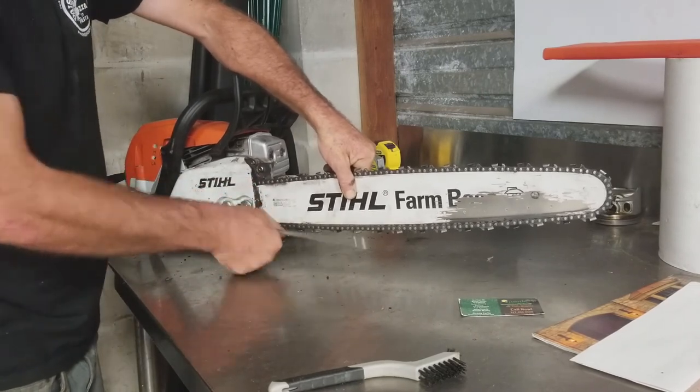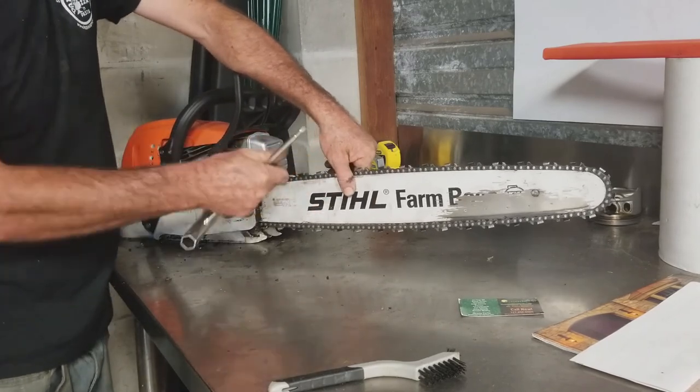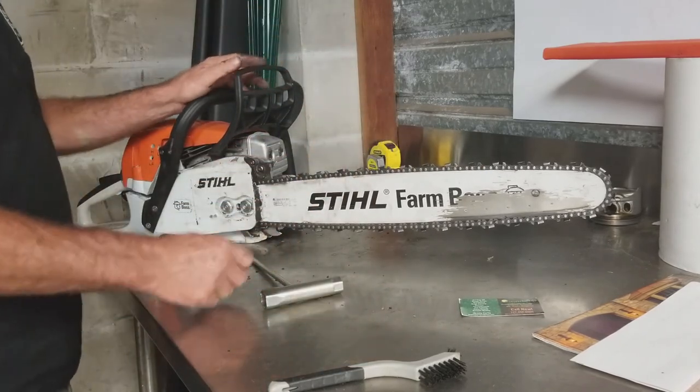It's nice and snug. There's your reinstall.